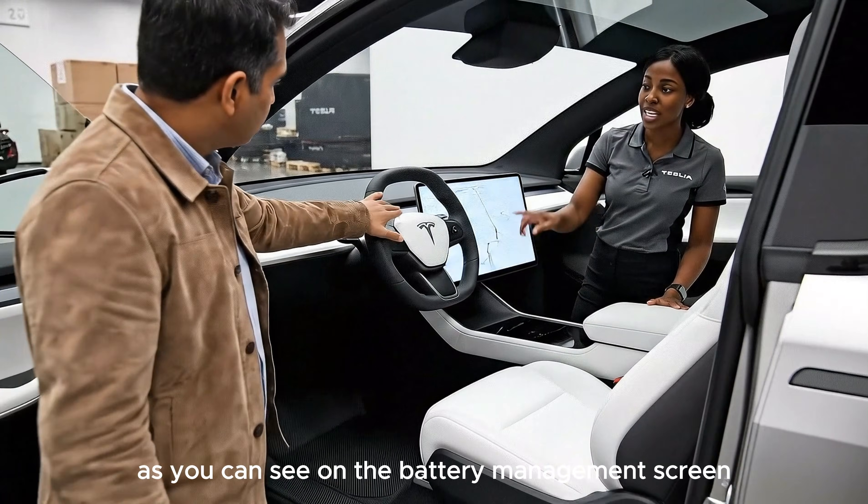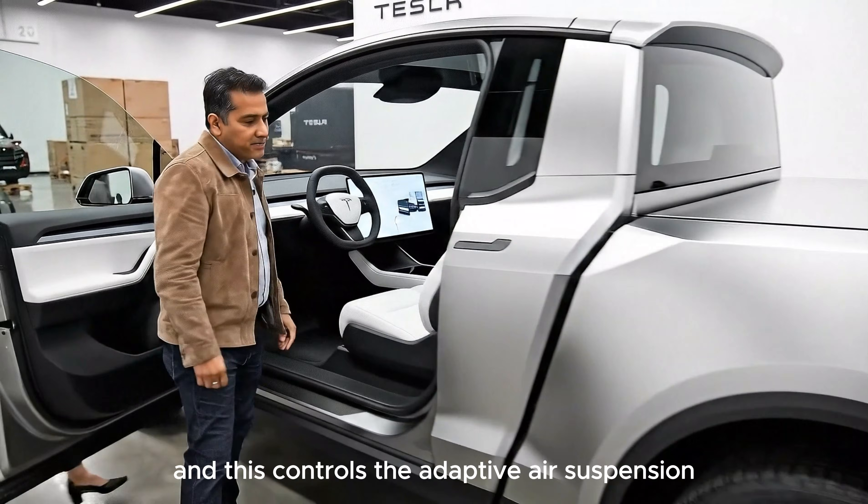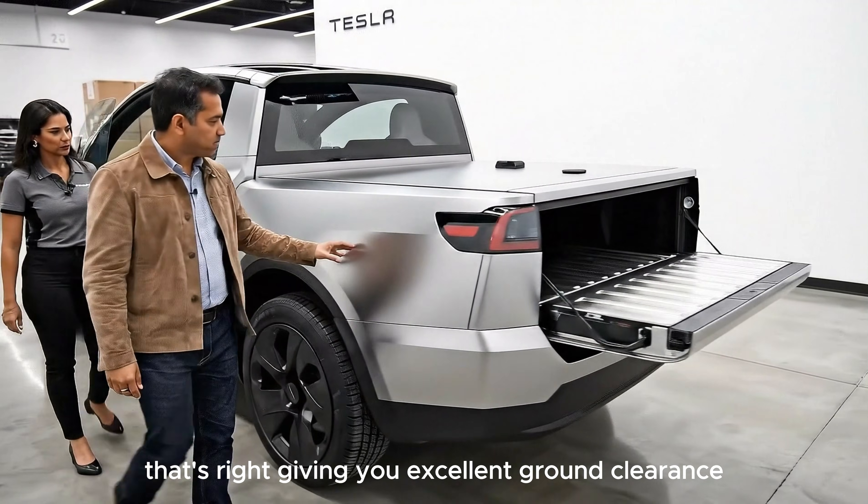As you can see on the battery management screen, it's at 100%. And this controls the adaptive air suspension? That's right, giving you excellent ground clearance.